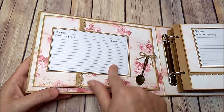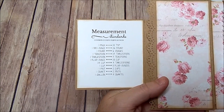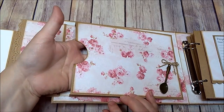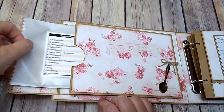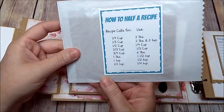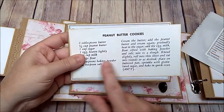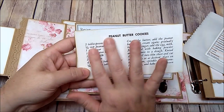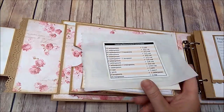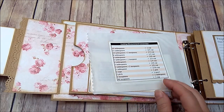On the inside I added a little metal spoon with a twine bow tied to it. Here you have a recipe card that opens up with measurement standards — I just printed that off Google. Then there's an expandable pocket that'll hold a lot of recipes, photos, or whatever. I also have a little glassine bag with an image I printed off Google, and inside the bag there's a little recipe — also an image printed off Google.